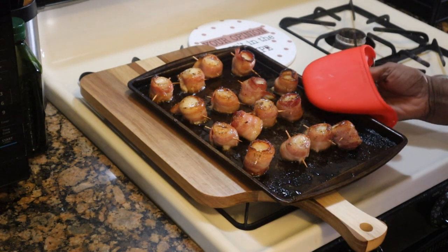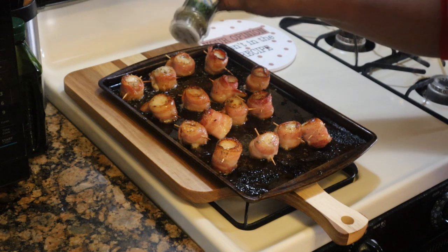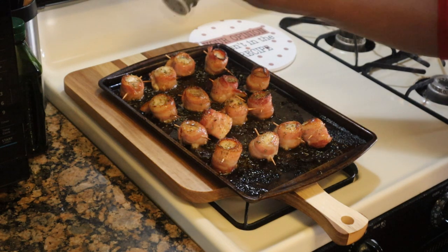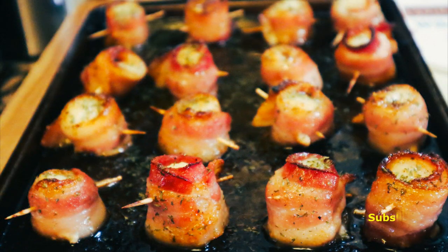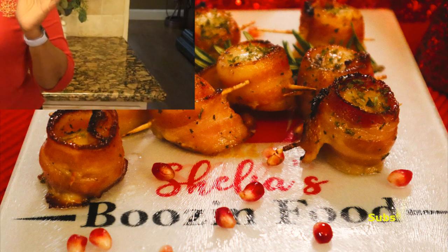Out of the oven they come! I'm going to take a little bit more parsley and sprinkle it on top — more decorative than anything else. Fresh parsley works great if you have it. Let them cool just a little bit, then we're going to use tongs to plate them for our guests. Here are our booze and bacon wrapped scallops!